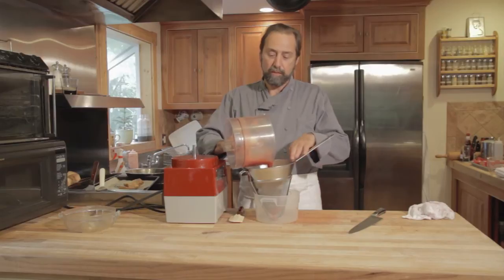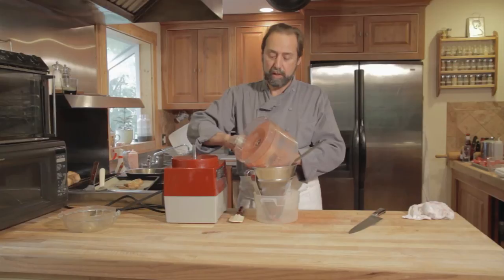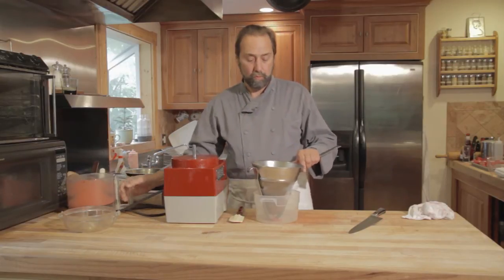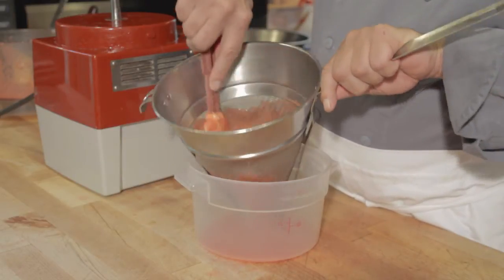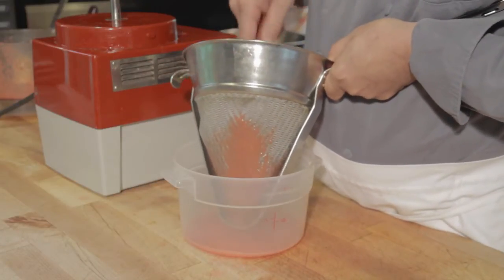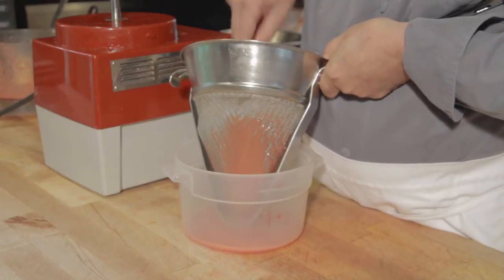This is a commercial strainer. It's not a cheap one — it's made out of stainless steel. So now what we're doing is basically forcing the paste — lift this up so you can see it — forcing the paste through the strainer.